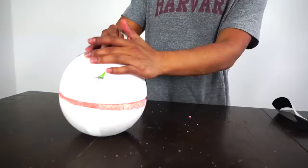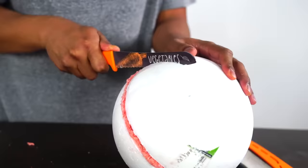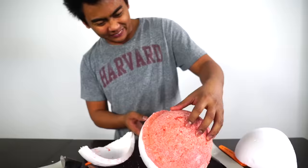Okay, so after 24 hours, this bath bomb should be completely dry. So let's untape it real quick. Let's just cut this open real quick. There you go, come on mister. Wow!